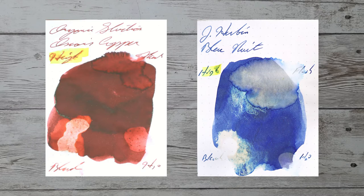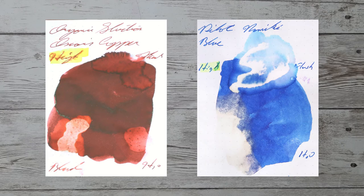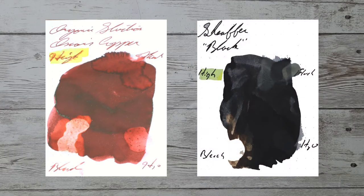While it's nice to find other inks in the same color family, I'd prefer to find an ink that complements its color on the page. Here is a blue-black ink by Gerban Blue Nuit. Here is a gray ink by Montblanc, their Oyster Gray. Here is a blue ink by Pilot, their Namiki Blue. Here is a black ink by Schaefer, black.